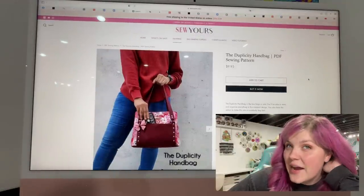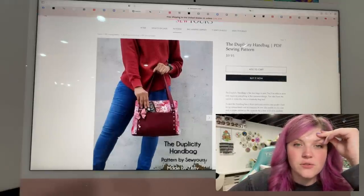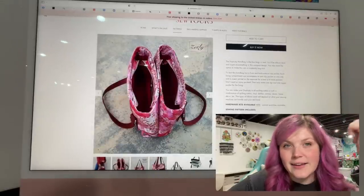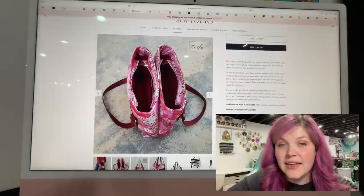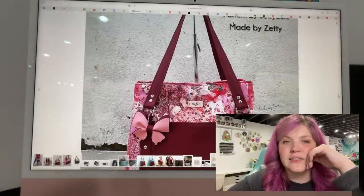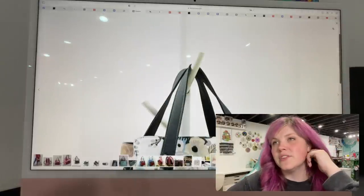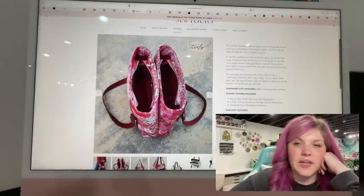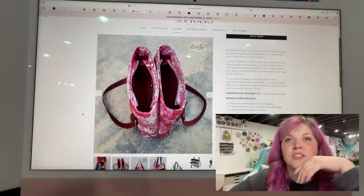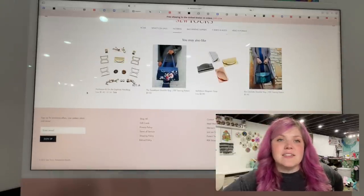This next one is the Duplicity Handbag from Sew Yours. Wowza — she sent me this pattern and I really want to make it. That bow is so cute. This is a double-sided bag and the construction is really easy — it's actually a drop-in lining, which is really cool. I think the size of it is so cute; it's not super big. People would really love this one. If you make bags to sell, I think this one looks really good. If you haven't checked out Sew Yours, you definitely need to — she is now starting to sell hardware, so you can get kits for her bags.